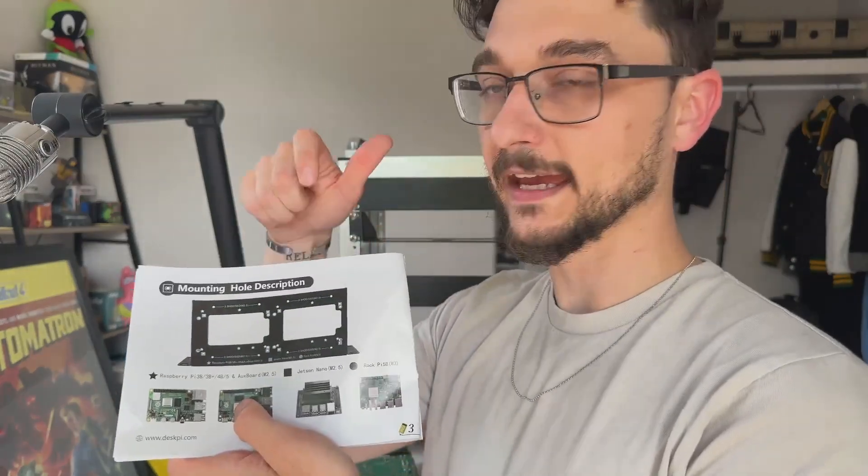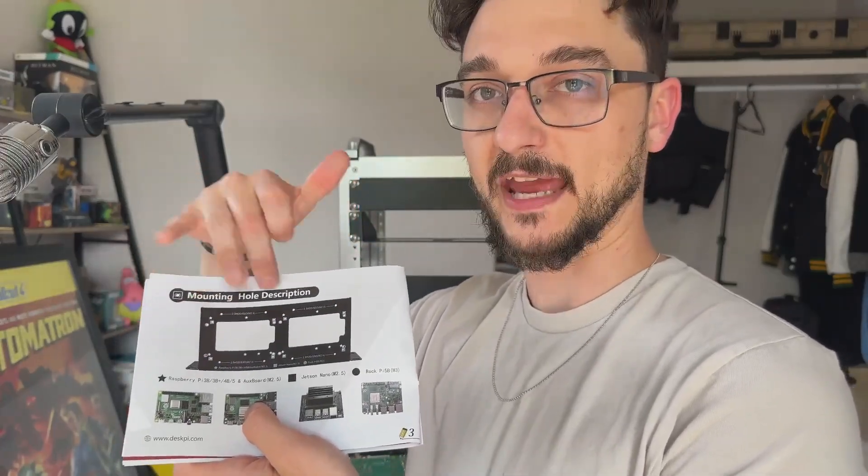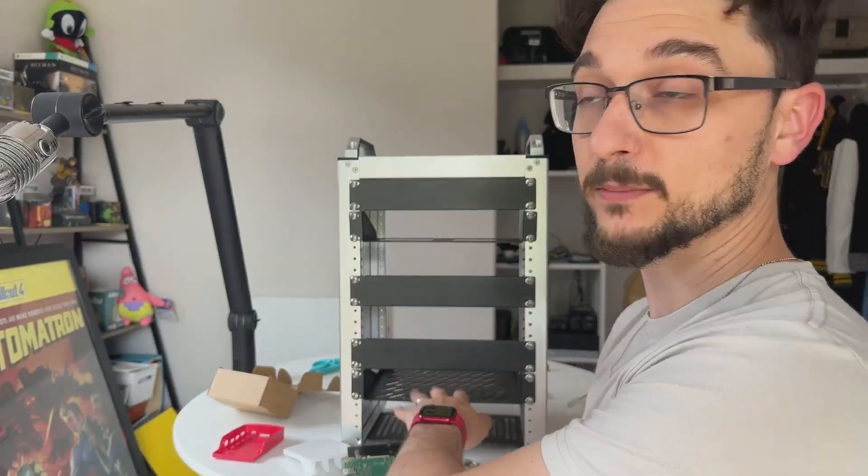In the user guide there are mounting point diagrams showing where to put the standoffs. It supports the Raspberry Pi 3B, 3B+, and 4B, as well as the Jetson Nano, Rock Pi 5, and you can also put 2.5-inch hard drives in here as well.